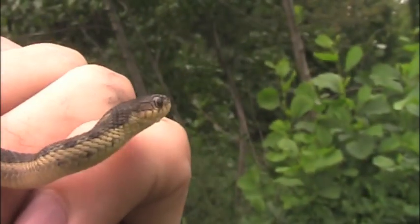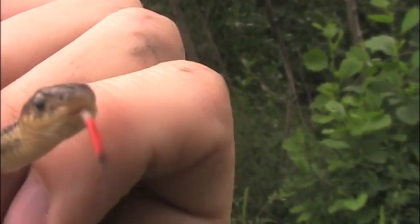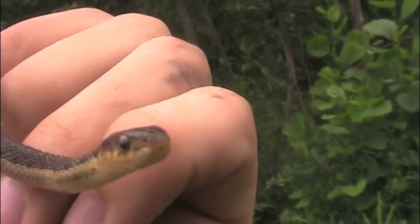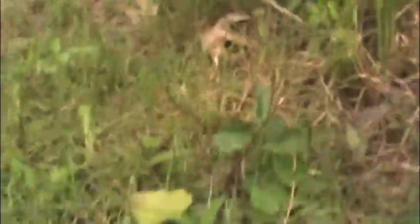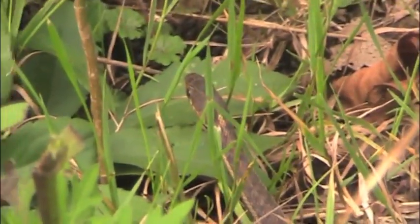I'm going to let this little — oh, there's his tongue. You see that black and red tongue? That is beautiful. I'm going to let this little guy go, okay? Say goodbye, no legs.